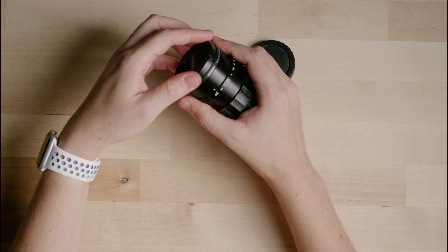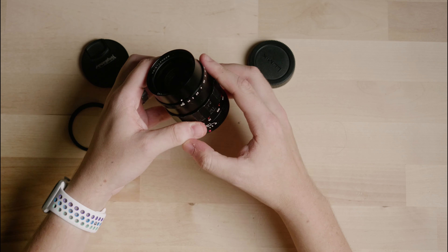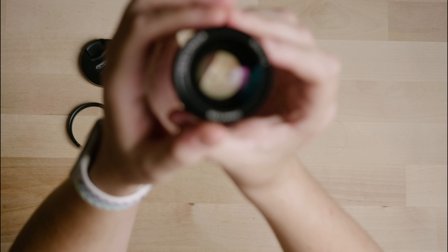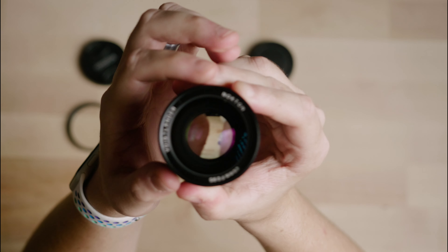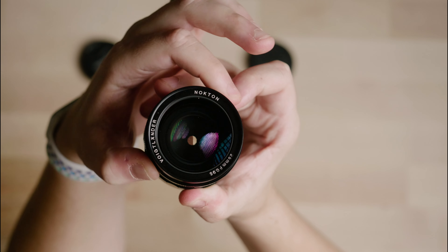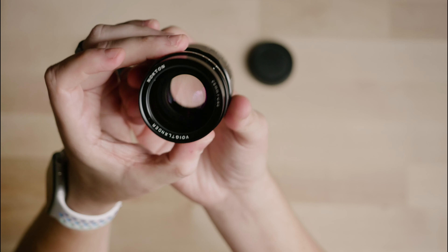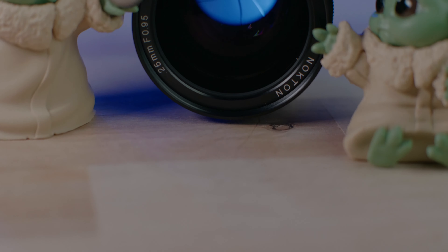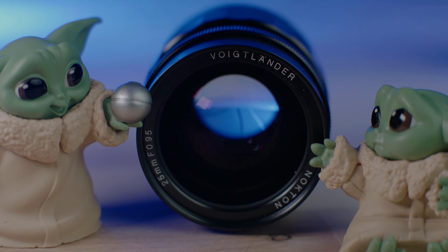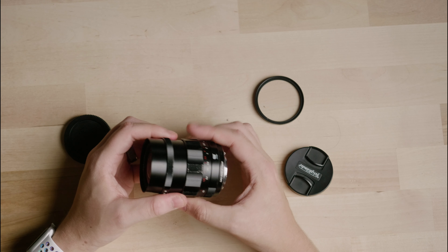Take a look at the lens elements — I'll show you it all the way open because this is nuts. That aperture is huge. This lens has 11 aperture blades, which means you're going to get some very nice circular bokeh in the out-of-focus areas of your image.